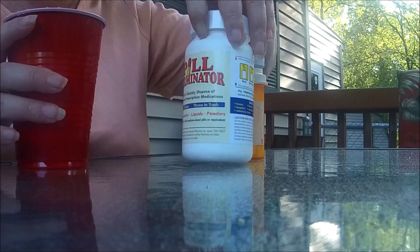These are some pain pills that I received that I no longer take and they don't need to be in my home anymore. You just put them in here with the powder, then you pour in warm water, shake it up. This will break down all the medicines and now I can safely throw it right in the garbage.